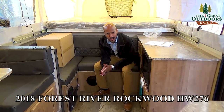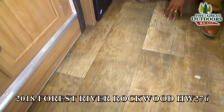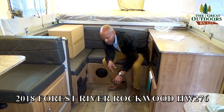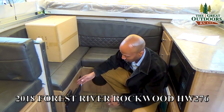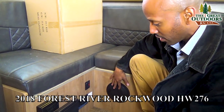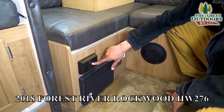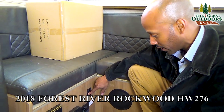One of the most fabulous things about the Rockwood HW 276 is this beautiful floor — this is going to be a 25-year warranty on the substructure of this floor, so that gives you a good idea of how well built it is. Over here in the corner you are going to have another marine grade speaker, your fuse box, a 110 outlet which also has a breaker on it, and your direct spark ignition for your water heater.